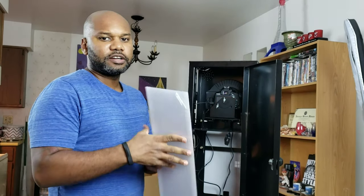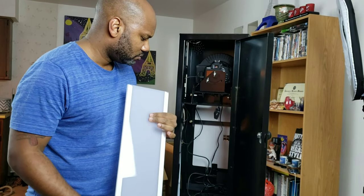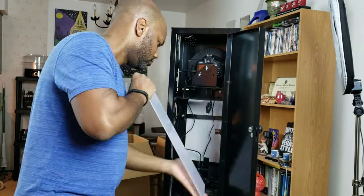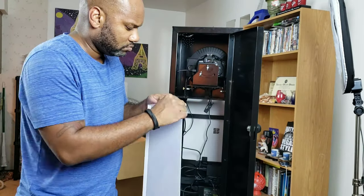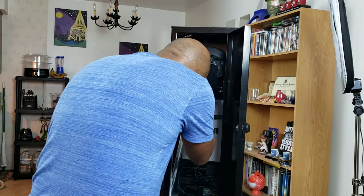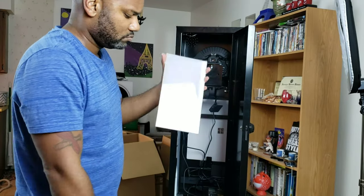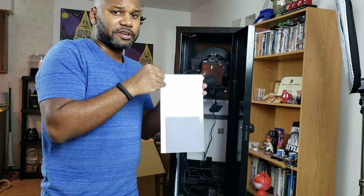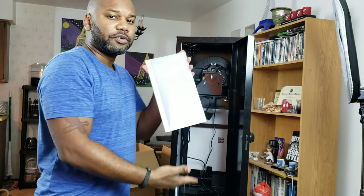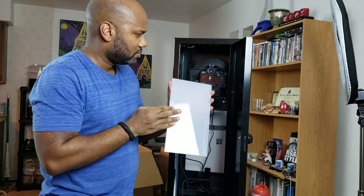Now I'm applying the four white panels. They have tape strips to make them stick onto the frame. One thing that worried me at first — two of the panels looked shorter and I thought they'd arrived broken. But then I realized the bar across the top means you can't fit full-length panels on the two upper sides, so the shorter ones are intentional. Don't panic like I did.